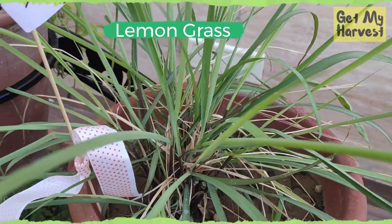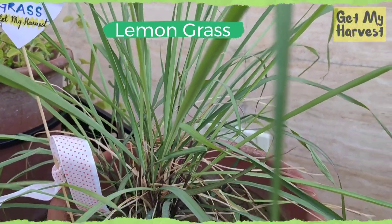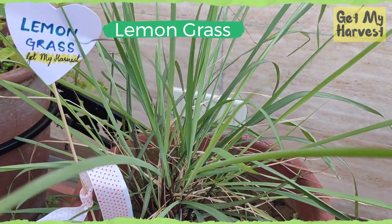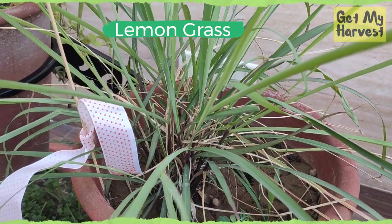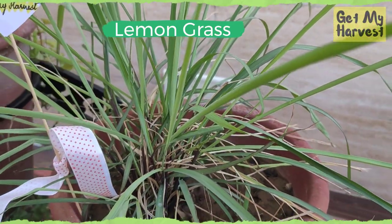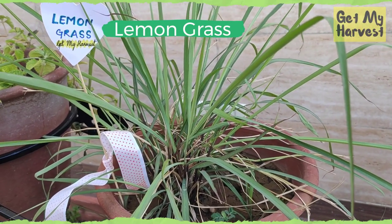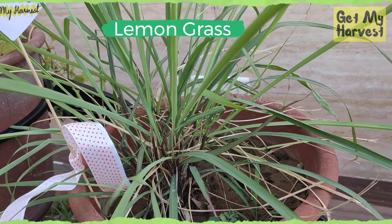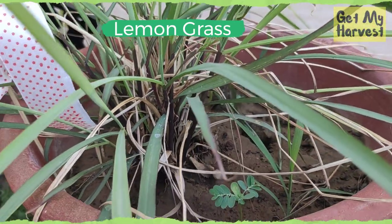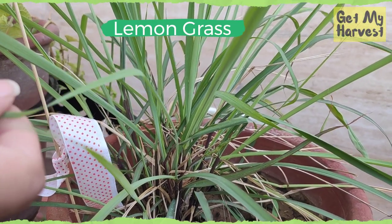The second herb on my list is lemongrass. I have grown this lemongrass from seed. Lemongrass is known for its citrus flavor or scent. The plant needs to be protected from winters, so I will have to take this plant indoors when the winters set in, keeping it at a spot which receives some sun. The plant takes 4 to 8 months before it can give a harvest. It also requires well-drained soil, plenty of water, and plenty of sun, and it propagates naturally once it gets established. Lemongrass has a very good fragrance — I like to add it to my lemon tea early in the morning.